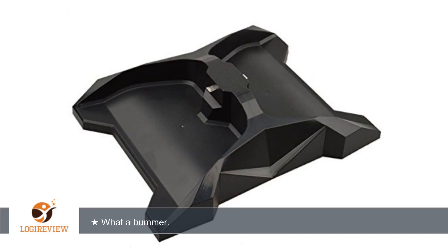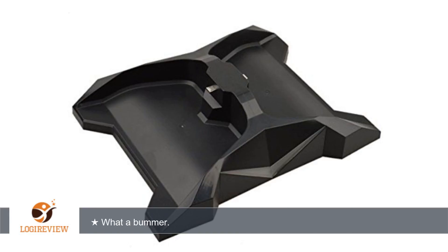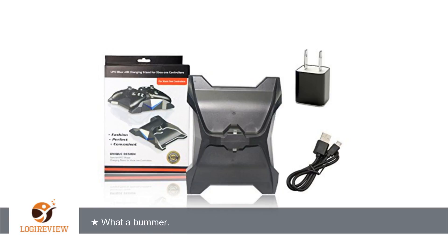Lastly, this is way overpriced for the quality of the product. It was originally $65 on Amazon, who then bumped it down to $23. My advice would be to keep lowering the price to maybe $9 — that would be the only way I could justify the purchase.